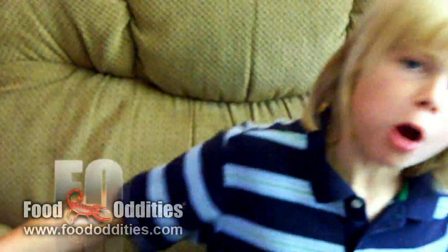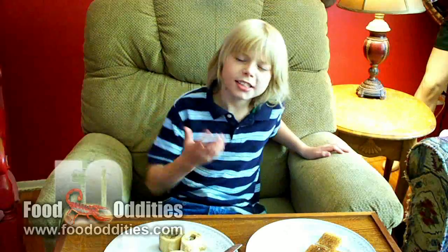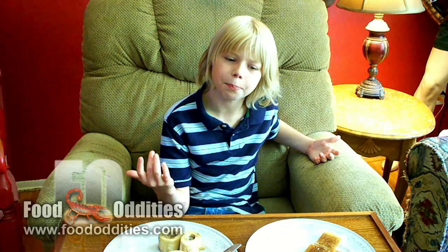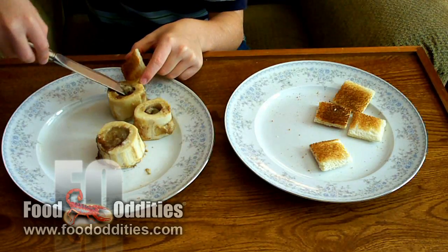The bone marrow is rich, fatty, and succulent. It's just gorgeous, even slightly delicate. It's got an overpowering taste, which people might not expect. It's so simple, even elegant. It tastes like a beef butter.